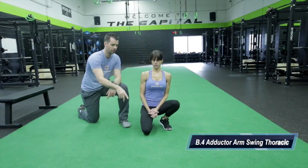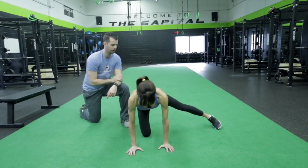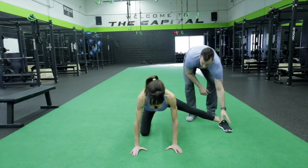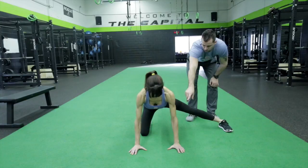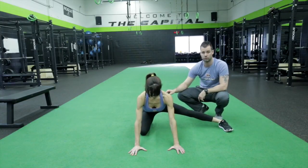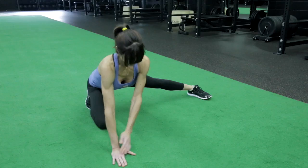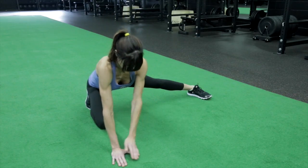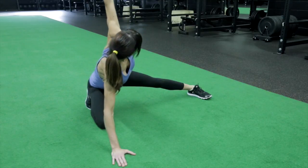Our next exercise is going to be the kneeling adductor with thoracic mobility. We're going to get Christy down into a push-up position with her left leg out — her left foot is going to be nice and flat. Her arms are going to stay in that forward position. She's going to rock her hips back so her butt comes as close to her heel as she can. She's going to hold here, then bring her left hand towards her right hand, and open up — eyes follow — opening up that thoracic spine.